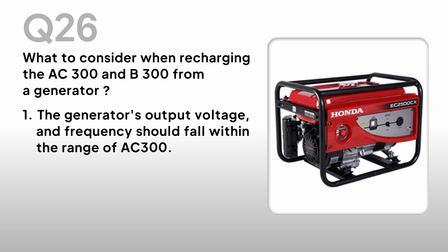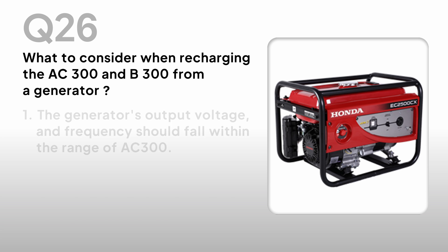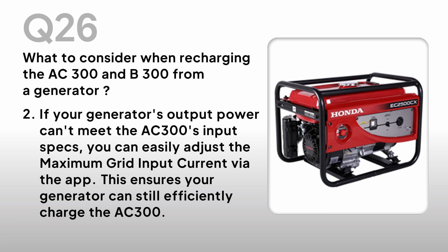What to consider when recharging the AC300 and B300 from a generator? 1. The generator's output voltage and frequency should fall within the range of the AC300. 2. If your generator's output power can't meet the AC300's input specs, you can adjust the maximum grid input current via the app to ensure your generator can still efficiently charge the AC300.